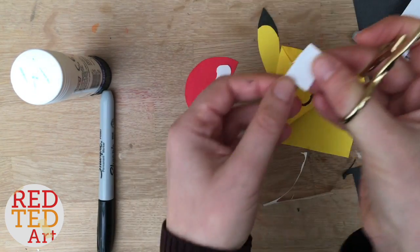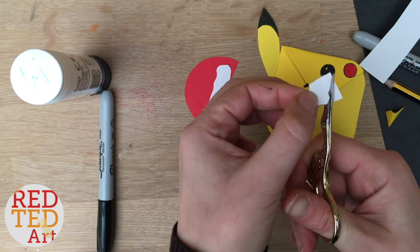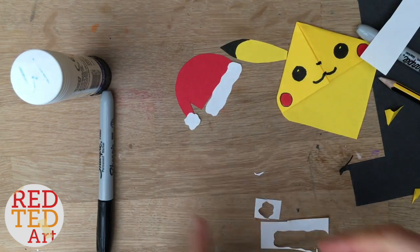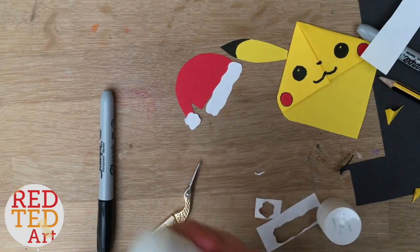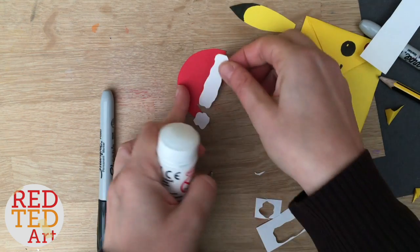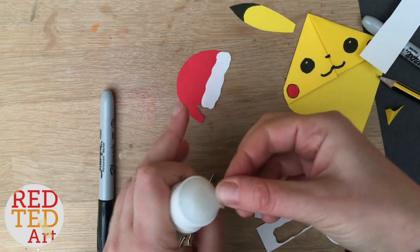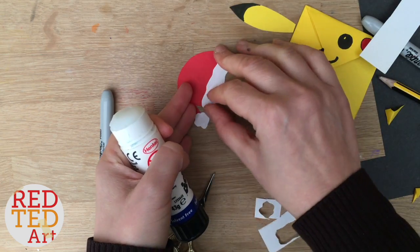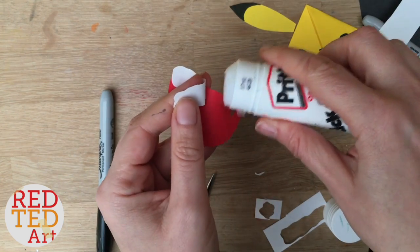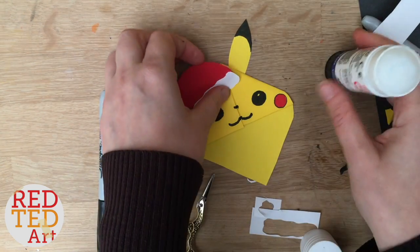And then you need your pom-pom — just cut a wiggly circle. If it's easier, draw a circle first and then cut it out wiggly. Same with the rectangle: draw it first then cut wiggly. Stick this on. I'm putting glue on the top half of the white bit because I don't want it sticking to my table. Let's have a look — oh, he's looking so cute! Let's stick it on the hat.